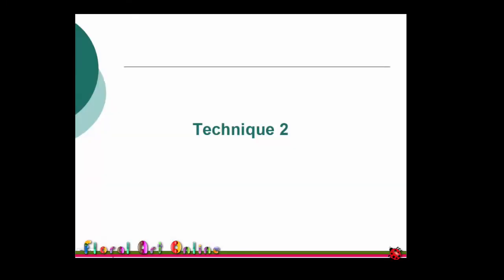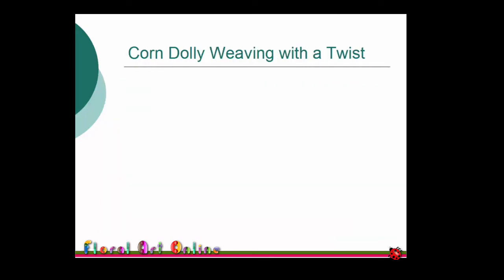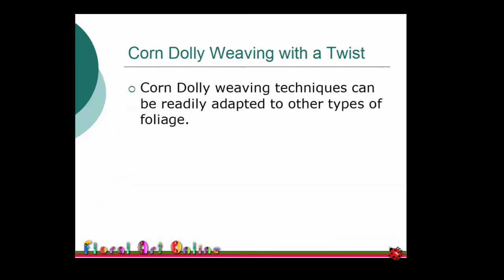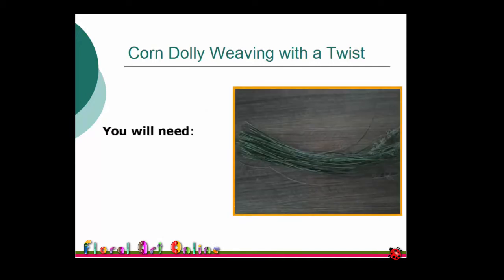Technique 2 is Corn Dolly Weaving without the straw. Corn Dolly Weaving is an art in itself — there are lots of books available to show you the various patterns that can be achieved. My goal is to one day master a Cambridge umbrella style. But back to the task at hand — this one is a small spiral. I've used round reeds to show you this technique, however I've also used ripped flax and agapanthus foliage with success. It will work with any flexible long lengths of foliage.